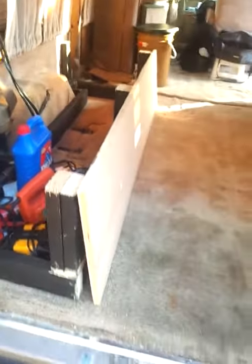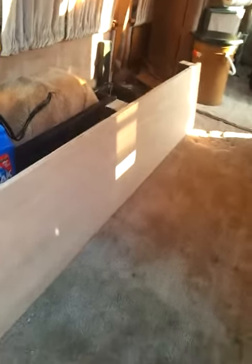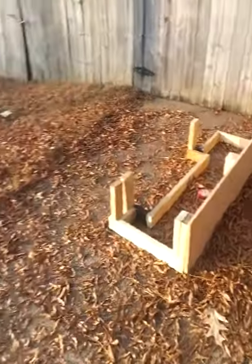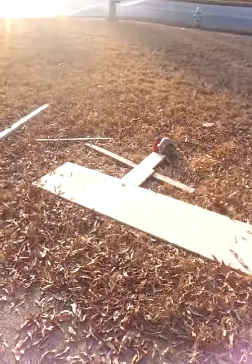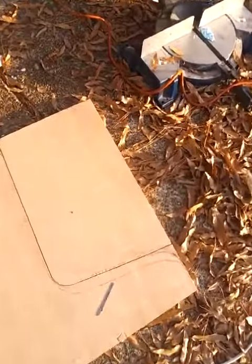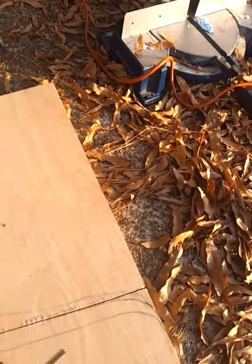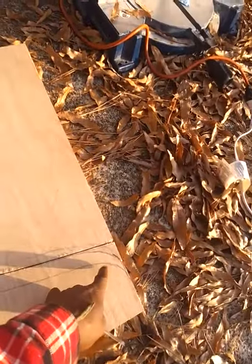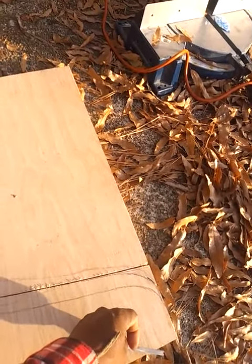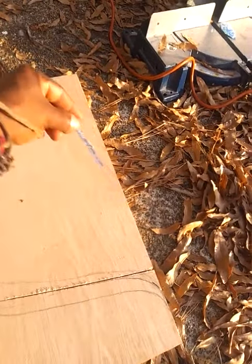I got the facing of the seat done on both of them, got the open outside done, and was doing pretty good until this happened. The weather's holding up fine. This is where the jigsaw malfunctioned — right here at this curve as I was coming around.